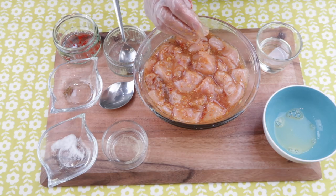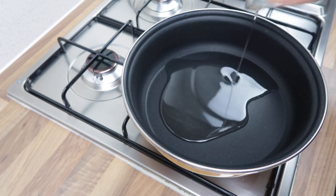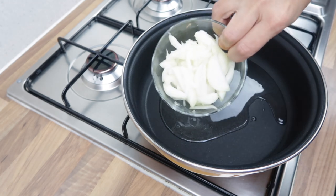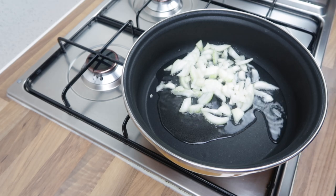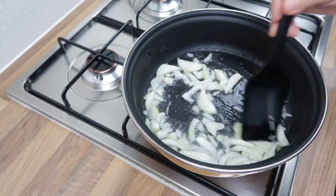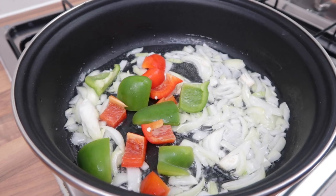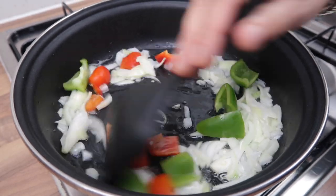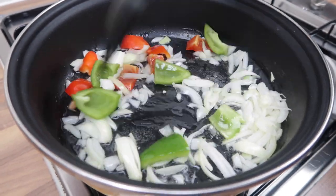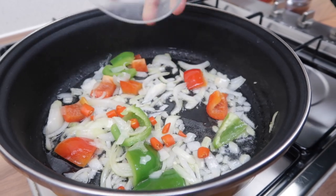I'm just going to cover this and pop it in the fridge. Now whilst the chicken is marinating, we are going to make the sauce. With the remaining oil I'm going to pour that into our preheated pot, add in our sliced onions and cook for about 30 seconds, then throw in our mixed peppers and give that a stir. I've also chopped up one fresh chili to give it that extra kick.